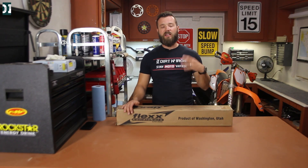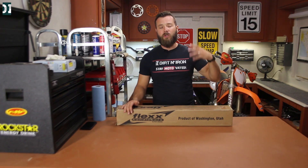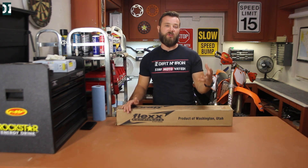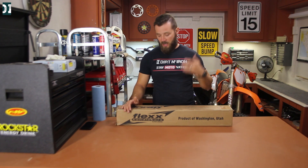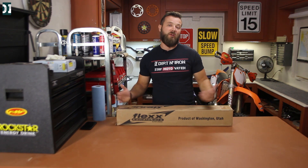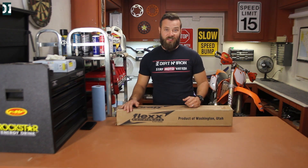The guys from Fast Flex asked me a couple of questions about what kind of riding I do and what kind of bike I have, and they picked the handlebars that would suit my riding the best. They sent me these handlebars together with the handguards so I can review it and let you guys know how I feel about the product. Let's open the box.